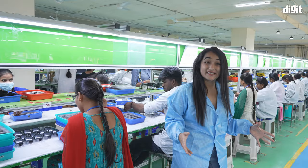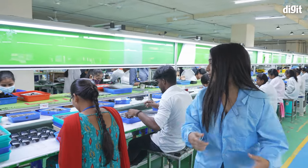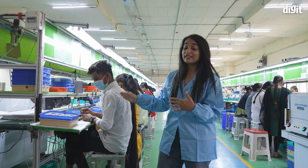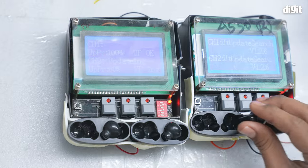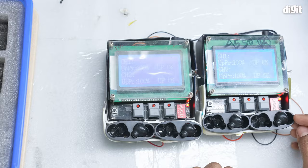When everything is assembled, you have to check if the device produces sound — if it's actually working. We have Shravani here whose job is to see if all the earphones are functional. Here we are getting the software updated for the earbuds, giving them functionality so the earbuds can actually control and play music. Everything happens here by giving the earphones their last software update. Also, features like ENC are also controlled through the software and get added at this stage as well.